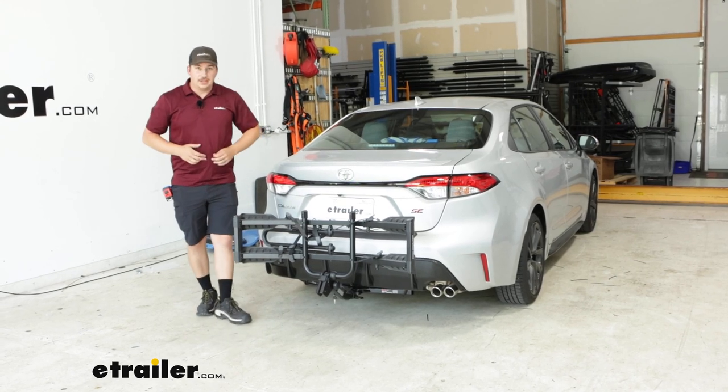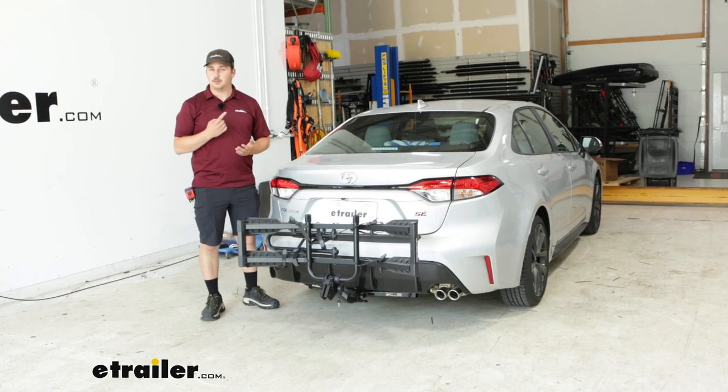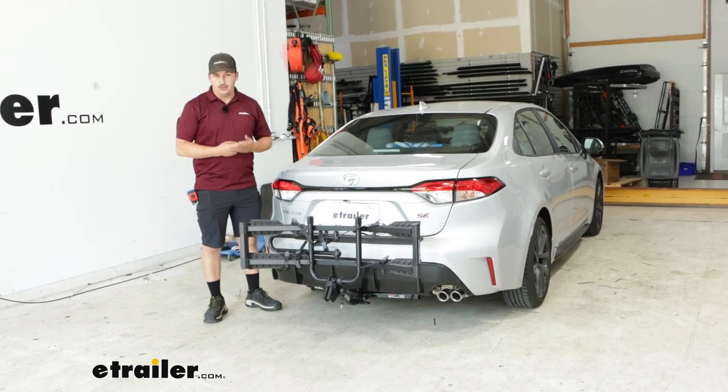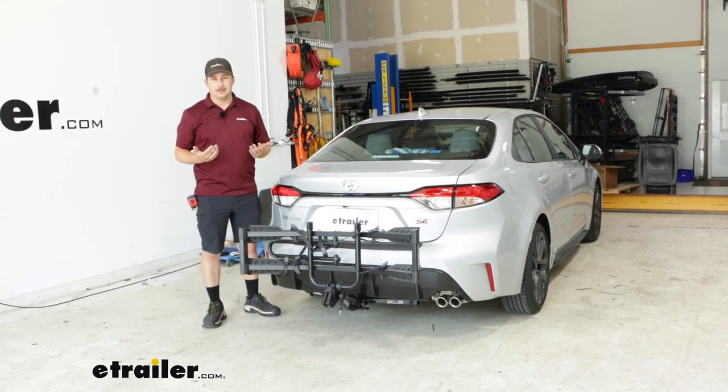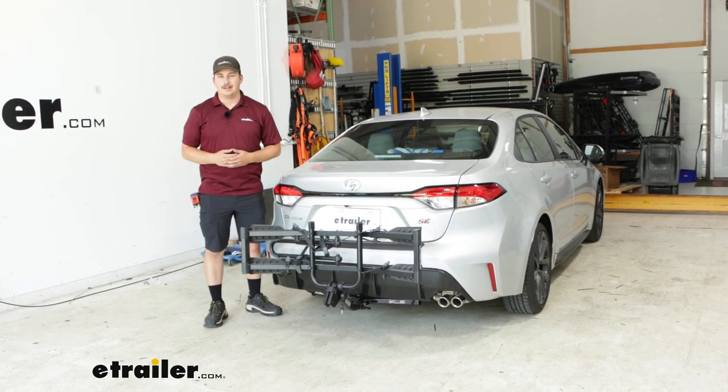If you're considering a hitch mounted bike rack, this would be my recommendation for the Corolla because it works with a lot of bikes. It's a good quality rack and it's one of the only options you've got with that class one hitch. But that'll do it for our look at the Hollywood Racks Destination 2.